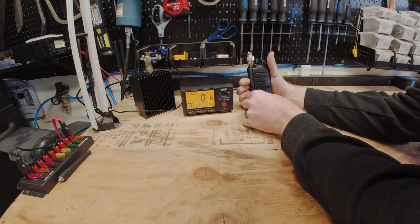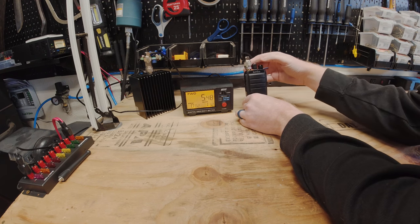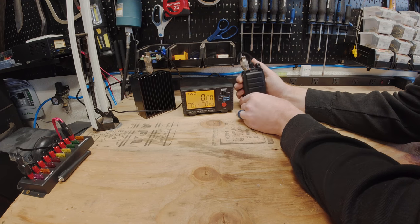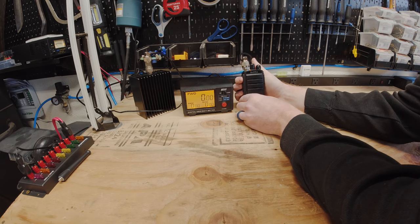On DMR at 400 MHz: low power reads about 0.5 watts, medium power reads about 3 watts, high power reads 5.4 watts. Moving to channel 2 at 446 MHz: low power is 0.2 watts, medium power is 1.3 watts, high power is about 3 watts. On channel 3 at 480 MHz: medium power reads 1.7 watts, high power reads about 2 watts.